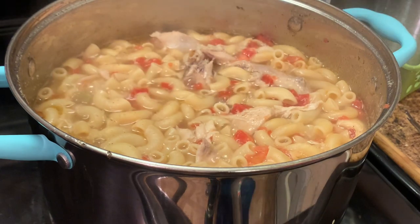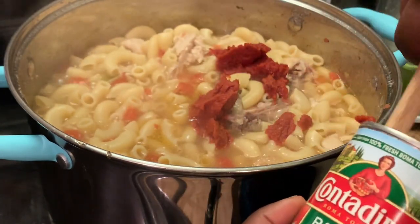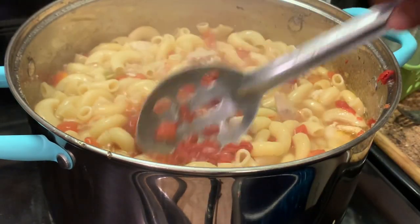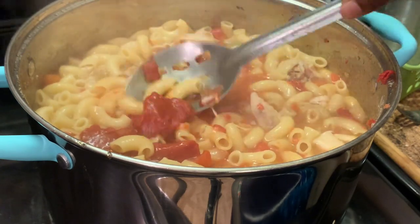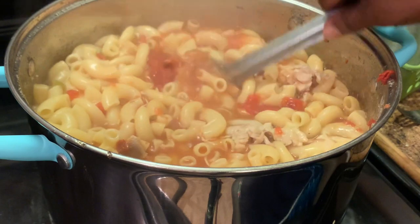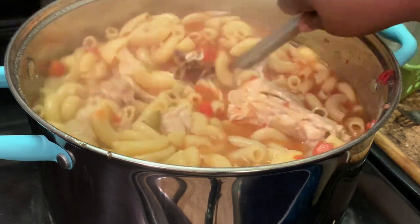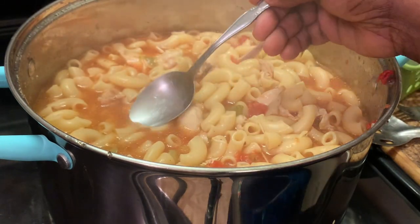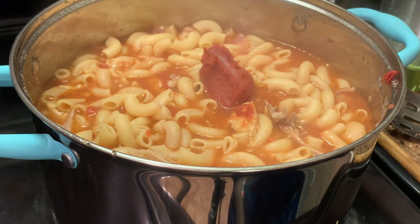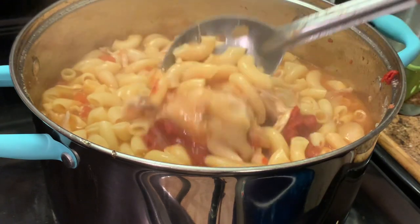Okay, as y'all can see our pasta is ready. Now what we're gonna do is add some tomato paste in there. This is how I'm blending my tomato paste into my pasta — make sure to mix it in well. I'm tasting to see if it has enough tomato paste, and it didn't, so I'm using another can of tomato paste. The second can gives the goulash a richer tomato taste.